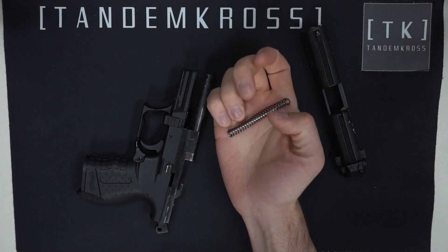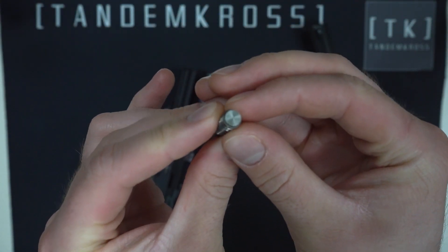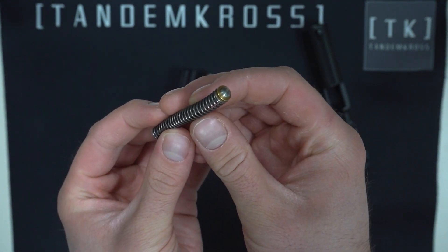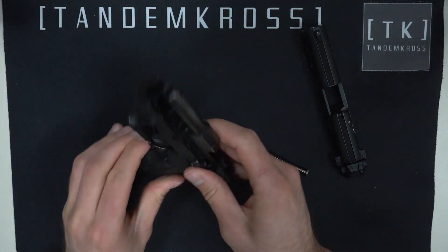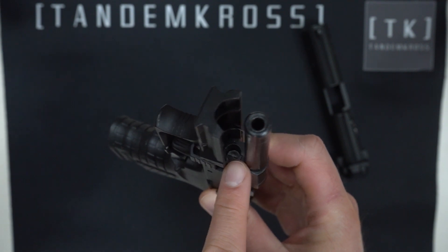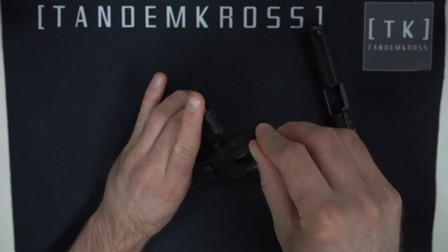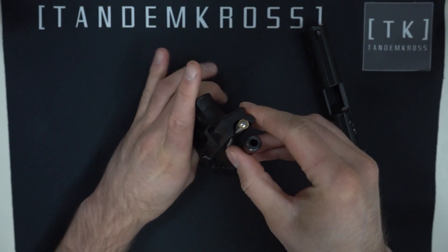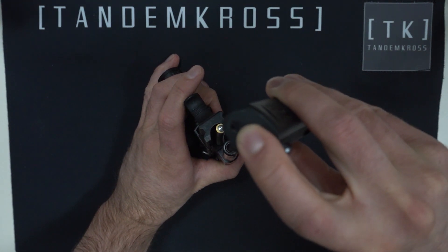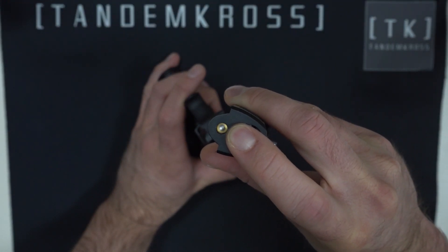Then grab your new Sentinel. Take note of its two different ends: one is totally flat and has a plain metal look, and one is a two-level piece, the lower level of which is a brass-colored ring. The flat end is going to go into the hole underneath the barrel, and when you replace the slide, the other end of the spring rod goes into the hole on the bottom of the slide, right beneath the barrel hole.